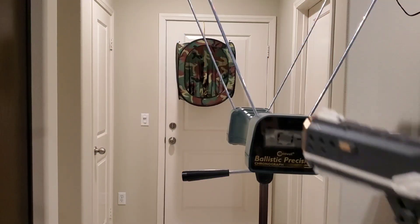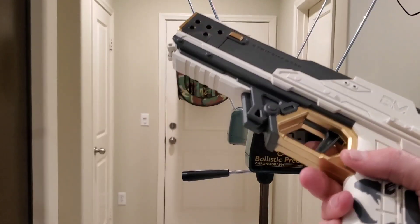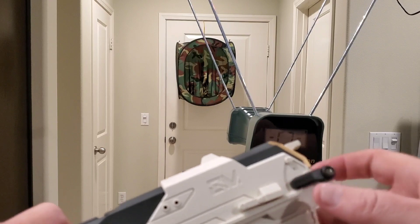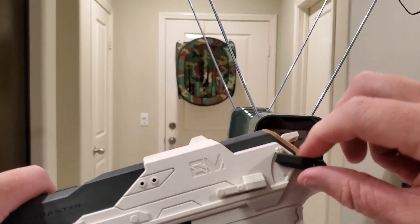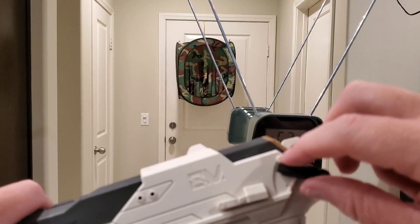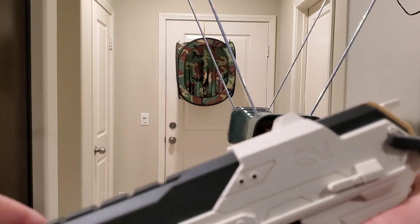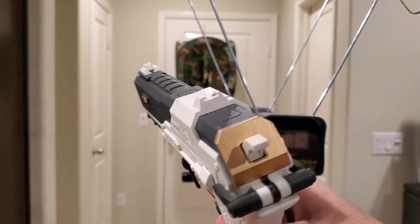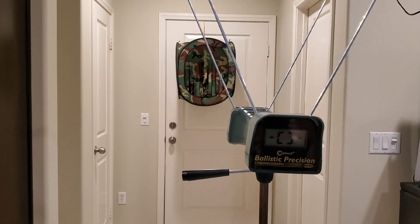All right, here we are at the chronograph and the dart catcher. Here we are with the Strike Master SPF 50. The safety is a switch — not a button like we're used to. When it's in the up position you can't prime it back, and when it's down you can prime it. Good to know. Five darts in the mag — let's see what FPS we get.